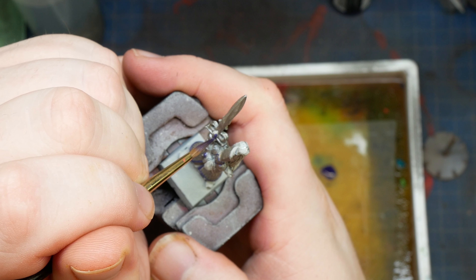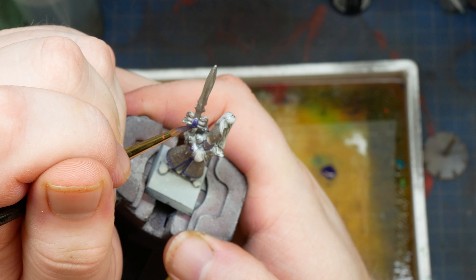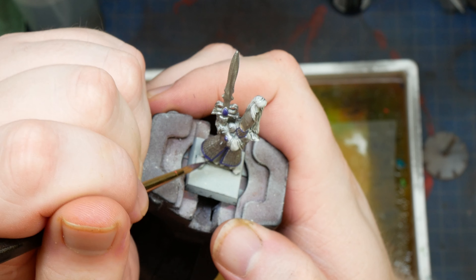Also, while I have my purple out on my brush, I'm going to base coat the gems on the mini as well. This dark purple is going to be a nice shadow when we go and layer up our red later, and it'll add some color interest to our little fella.